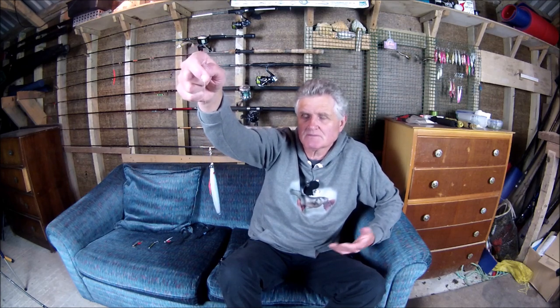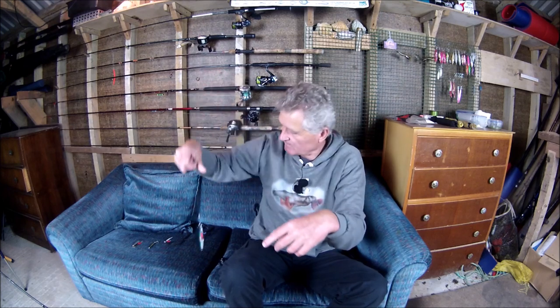You can buy these speed jigs ready rigged with assist hooks, or you can buy a packet of assist hooks to connect to your jigs. But I like to make them myself because it gives me more scope - I've got all these different jigs and I can fit assist hooks to metal lures that normally come rigged differently. I can say, 'I'm going to use that on the kayak vertically and put an assist hook on it instead.' I know there are loads of videos out there on how to make assist hooks, but I'm going to show you the way that I do it.